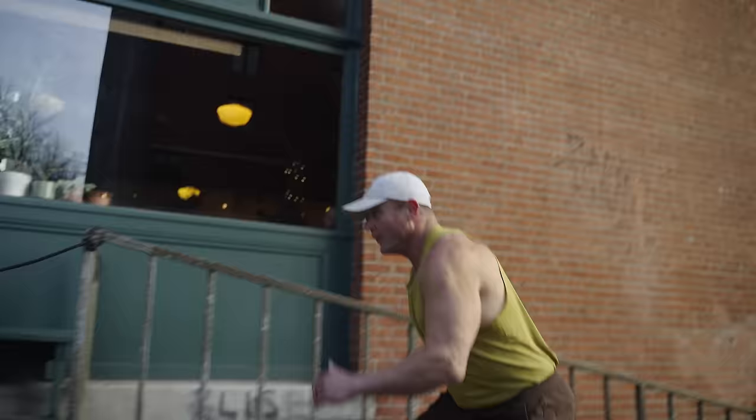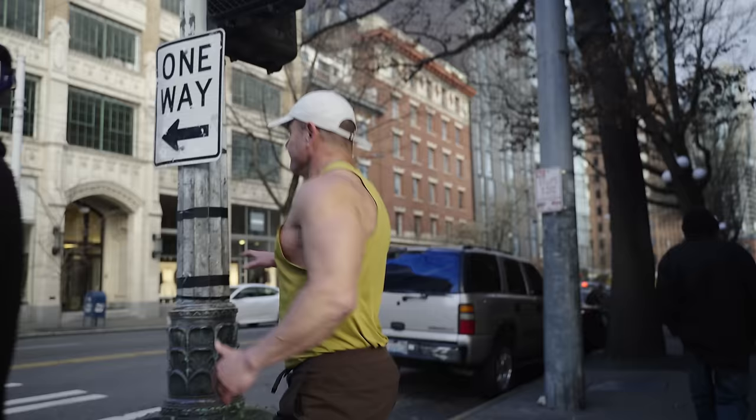It'll be annoying though — you won't like it. It's a good way to burn some calories.